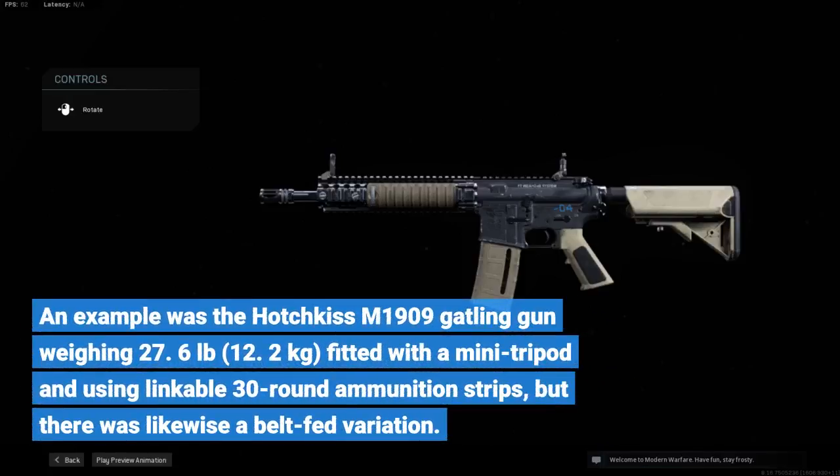An example was the Hotchkiss M1909 machine gun weighing 27.6 pounds (12.2 kilograms), fitted with a mini tripod and using linkable 30-round ammunition strips, but there was likewise a belt-fed variation.